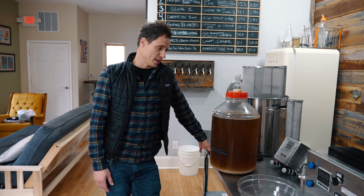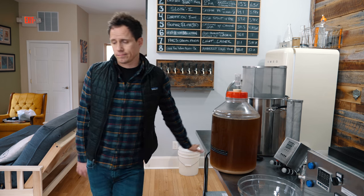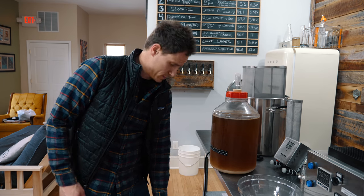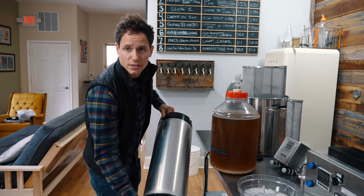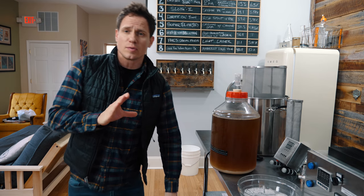The colder the liquid, the easier it is to carbonate. So I have my keg ready here. Dump the sanitizer out, clean it with PBW, sanitize it with Star San.